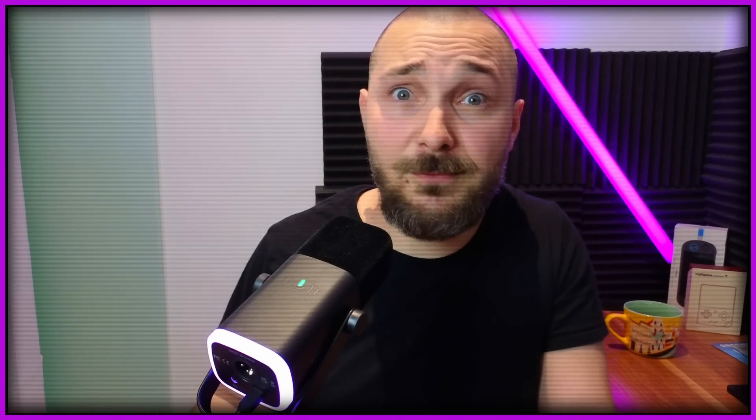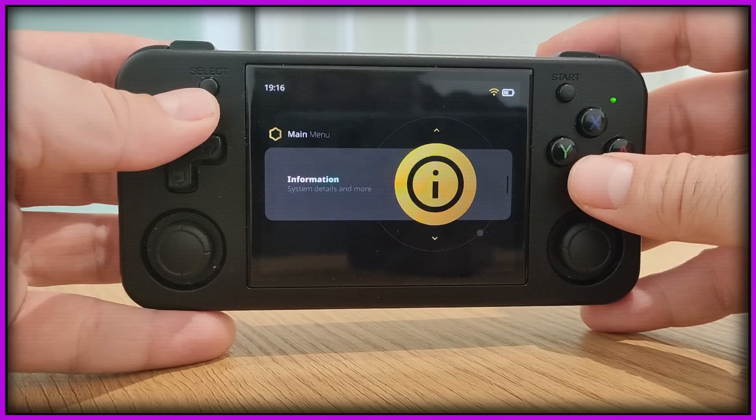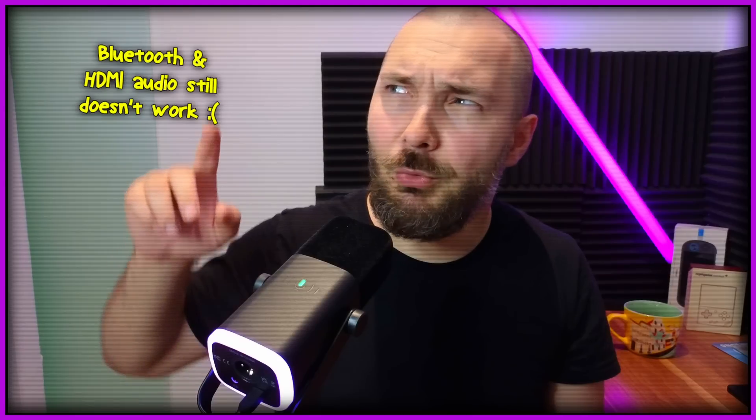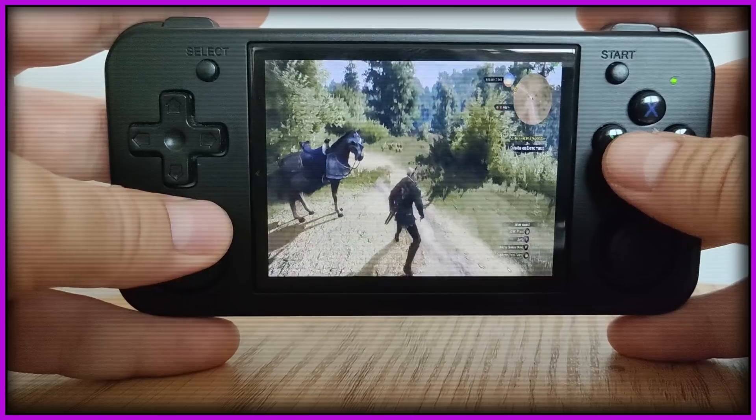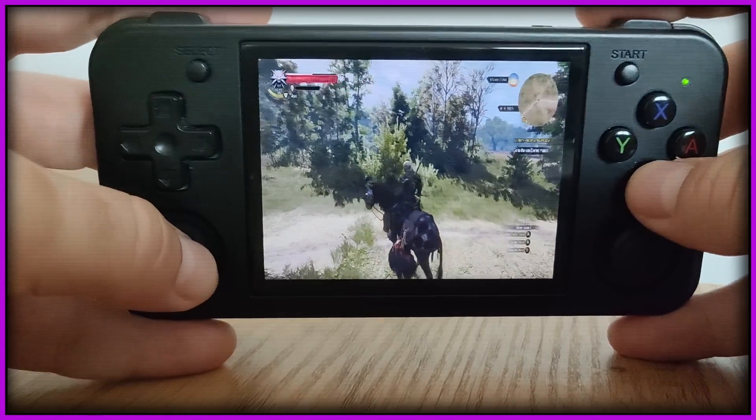Trust me, it might seem like a lot of work, but it's worth it. MuOS, in my opinion, is the best custom firmware for Linux Anbernic devices that we have right now. It might not be the prettiest, but it is the fastest and the most functional — with an asterisk, because it also has some limitations. But anyway, after we've done this, step number two is perhaps the simplest one, which is connect to Wi-Fi. Be sure that you are connected to the internet — without this, you can't proceed further. Welcome to 2024, I guess — even retro devices now need access to the internet.